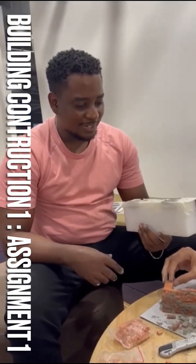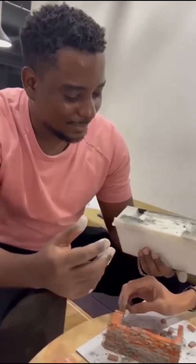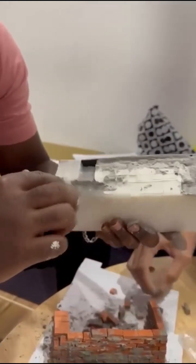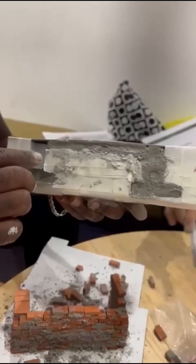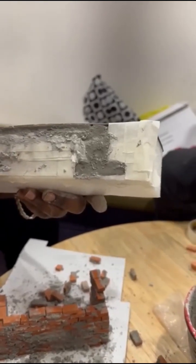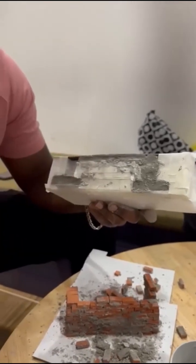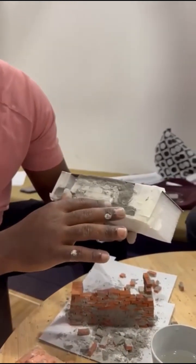Our group was asked to do a strip foundation. What we have done with the foam is we created the groove to make the footing — the strip footing. We used some formwork to be able to place the slab, the sand layer, and then the hardcore. We have already cast the concrete for the footing.